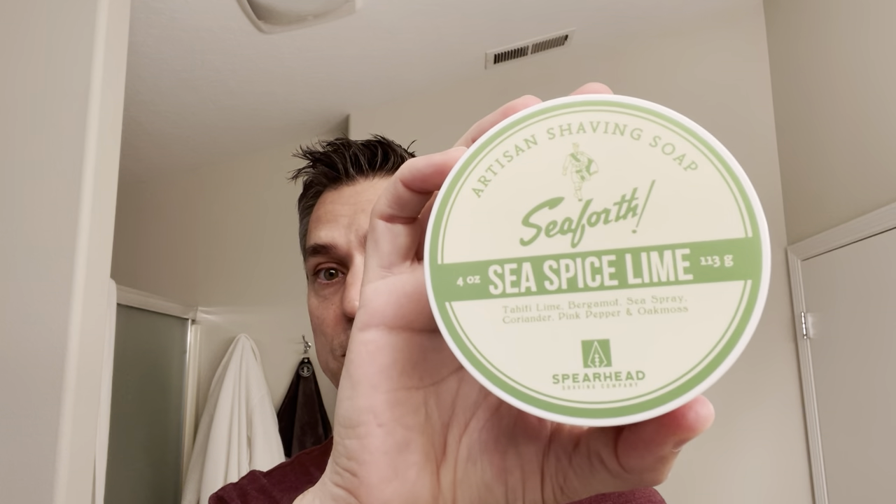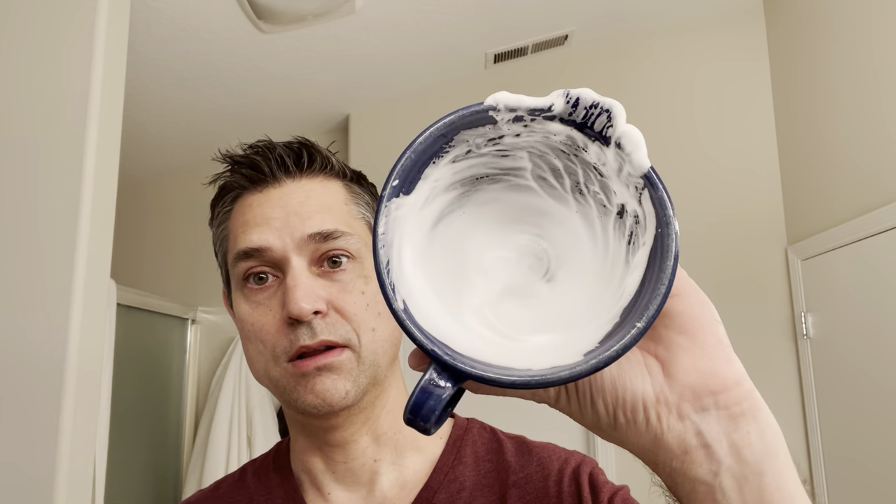Hey there fellow wet shavers, Brian here with the Wet Shave Experience. Thank you for tuning in to today's video. Today I'm going to be using Seaforth, which is also Spearhead Shaving, Sea Spice Lime and the matching toner. I have the Rockwell 6S on the R3 plate with a fourth-use Astra Blue, which is the stainless, not the platinum, and we are using the Simpson Trafalgar T3 brush. We are all lathered up in the bowl, so let's get in and get started.